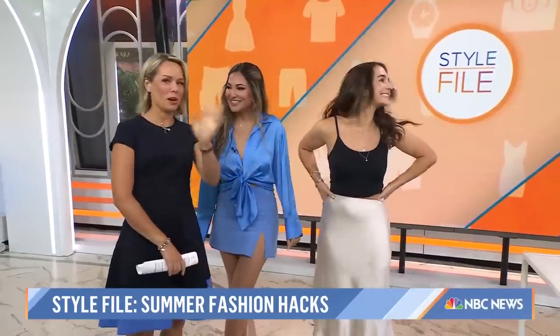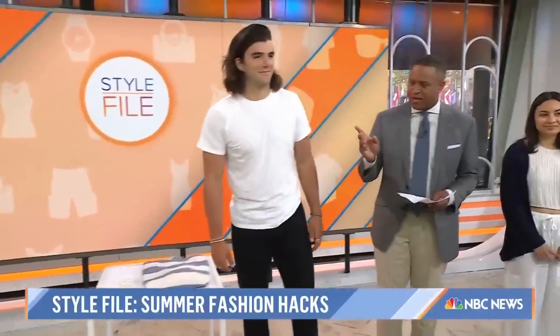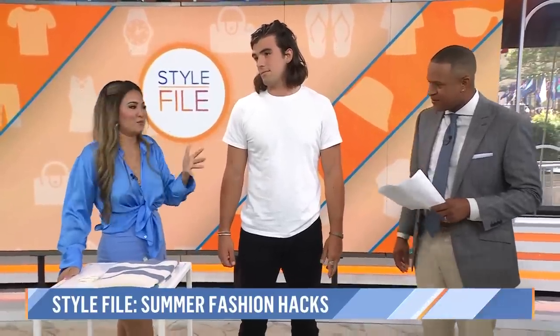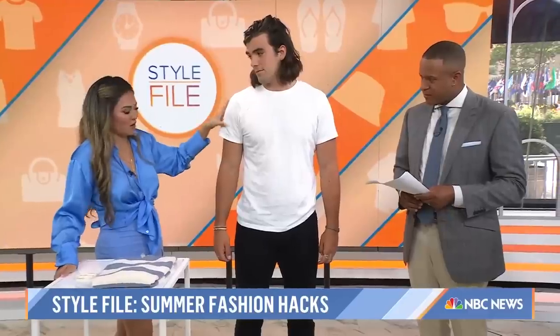Thank you, Talia. We've got a hack for James here — James is part of our team. This is for T-shirts to make them look more fitted. So as you know, most men have a T-shirt in their wardrobe. It's a staple piece. But not all T-shirts are made the same or fit you correctly on your arms.